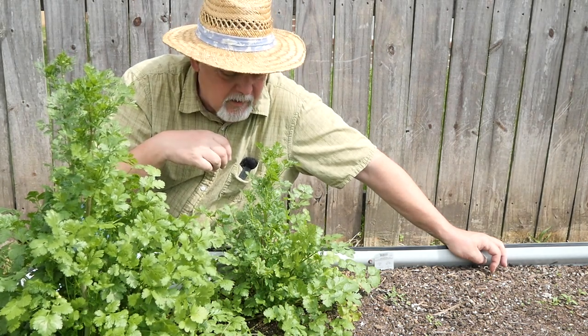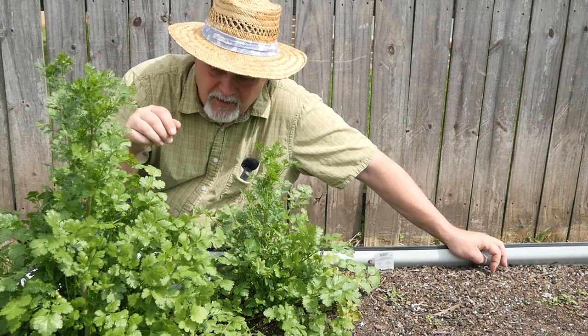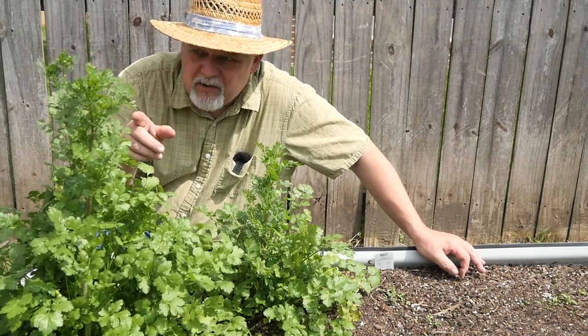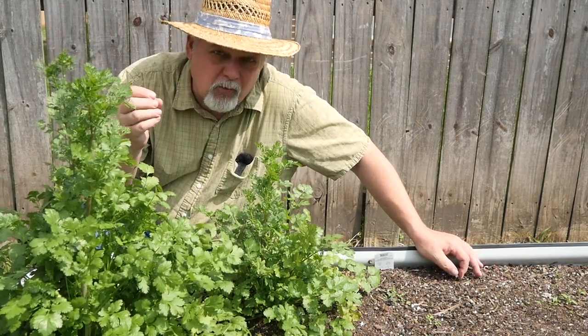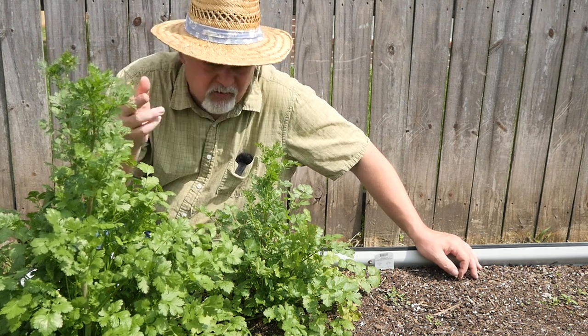I want to try to leave maybe some of these tall stalks behind and just take off all these good leaves that we need. Because if those go to seed, the seeds become coriander, and maybe we can get some of that. Won't be much - just two little plants here. Let's start harvesting.